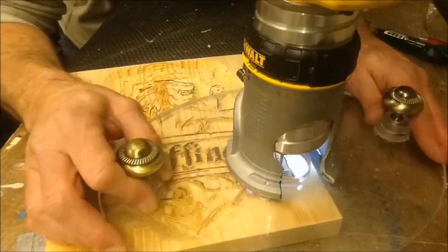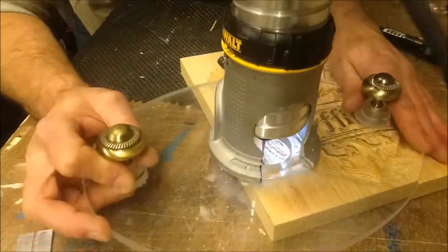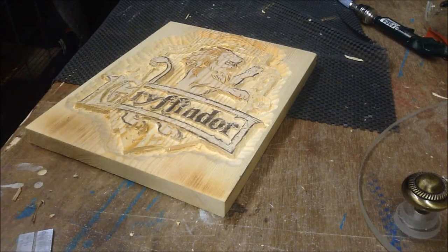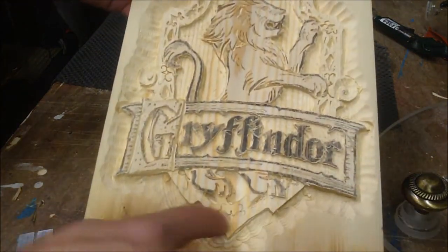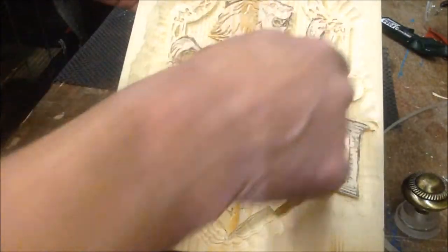Now I'm going to use my rotary tool. I'm going to sand off some of this area, just smooth it out and see how it looks.